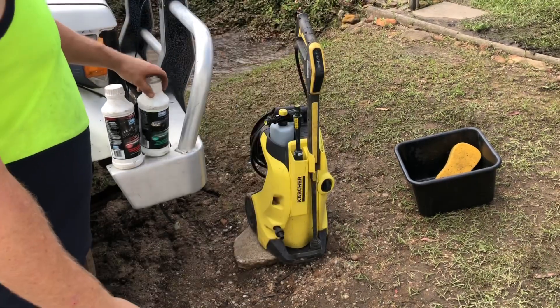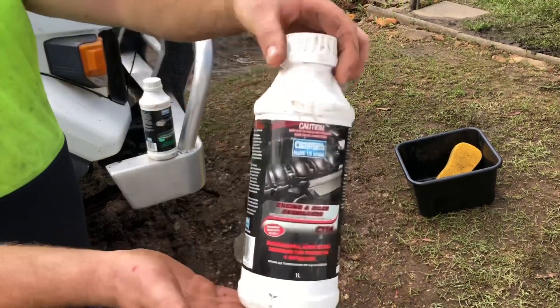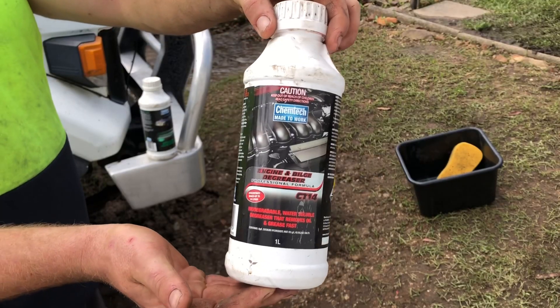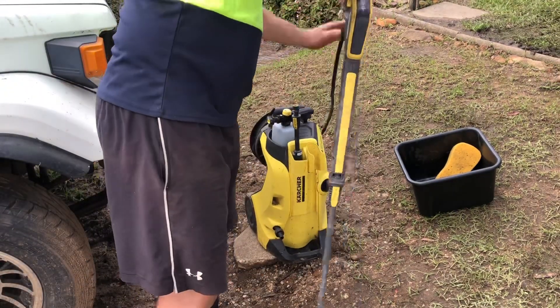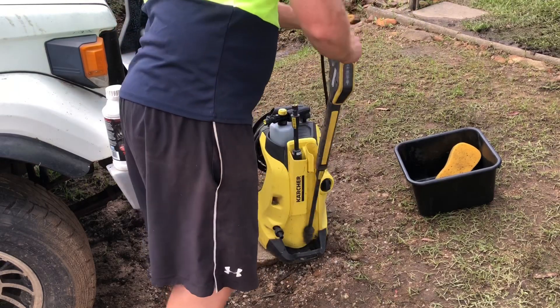The products I'm using are Superwash CT18, Engine and Bilge Degreaser CT14, and this Kasha K4 pressure washer with accessories — these make vehicle cleaning easy, but a bucket and sponge will still get the job done.